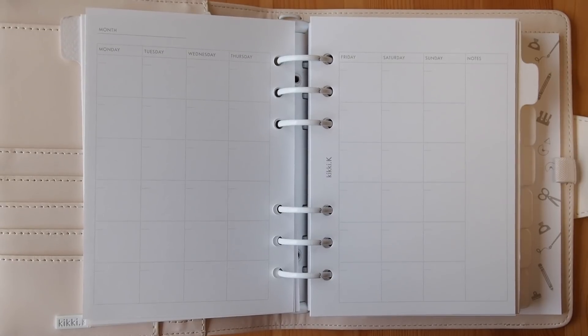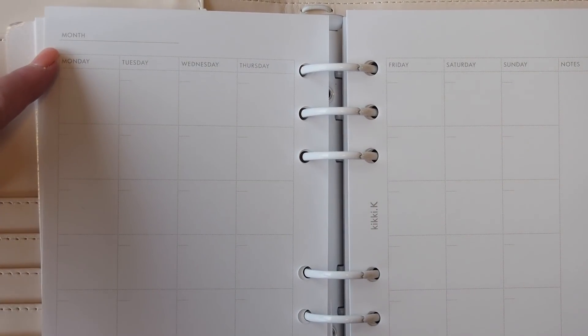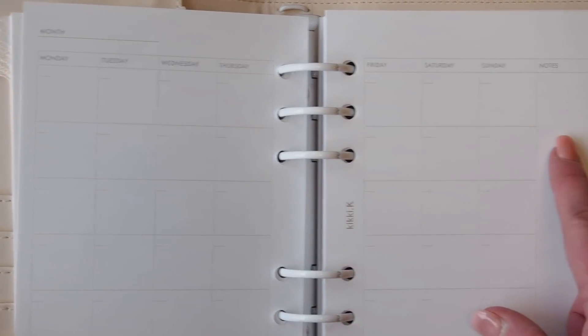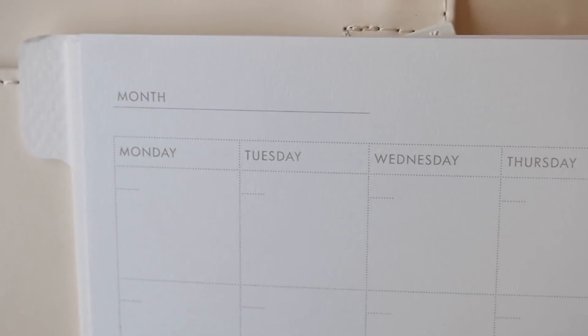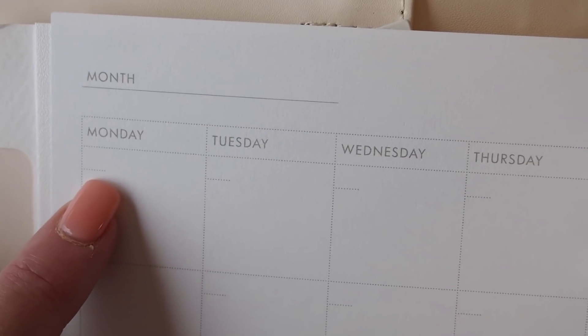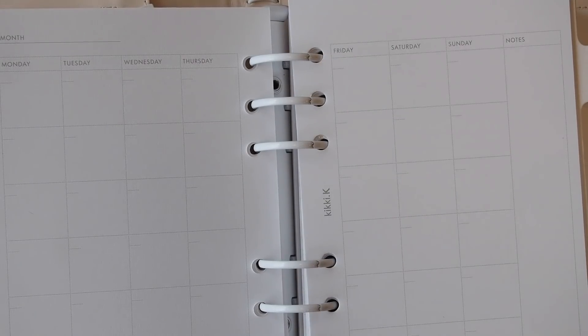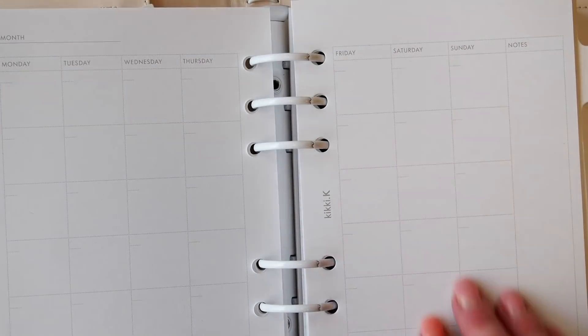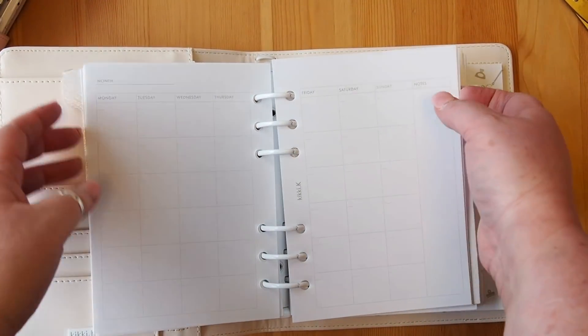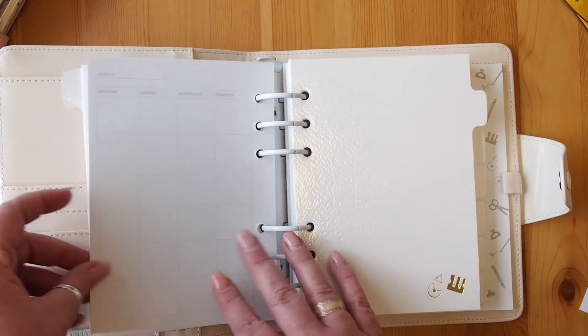The first section with this beautiful paper is the monthly spread. Across the top we have a place to write the name of the month, then Monday through Sunday, and on the right-hand side a notes section. In each box there's a little dotted line to put the date if you wish. There's space to decorate with washi tape or stickers, and the boxes are a pretty good size. I think there are 12 months' worth in here — a really nice collection of beautiful paper.